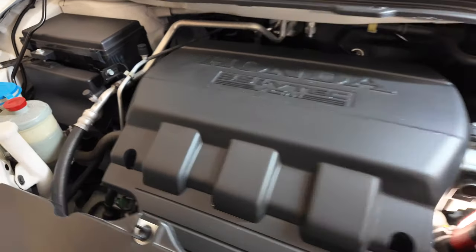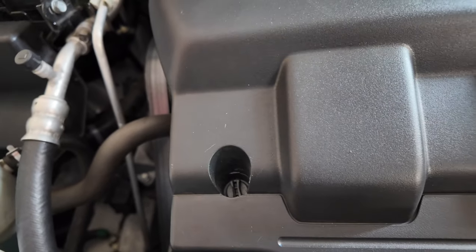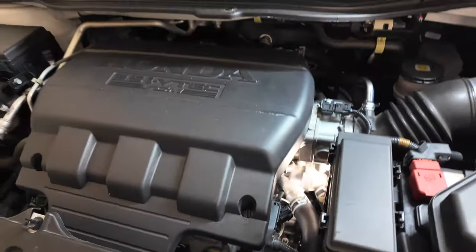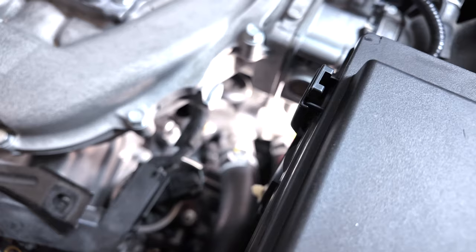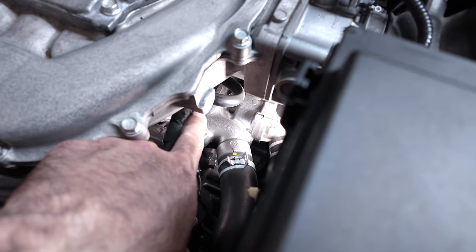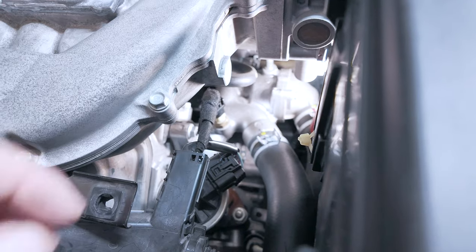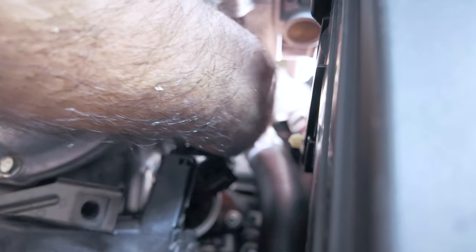The installation is pretty straightforward — plug and play. You start by removing the plastic cover. Ensure the engine is cold; in my case I did this installation first thing in the morning. After removing the engine cover, locate the temperature sensor and disconnect the connector.